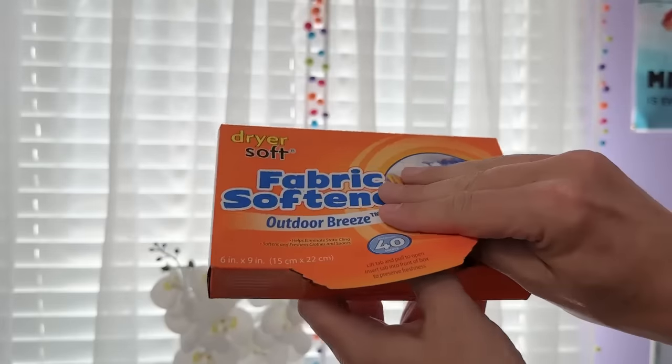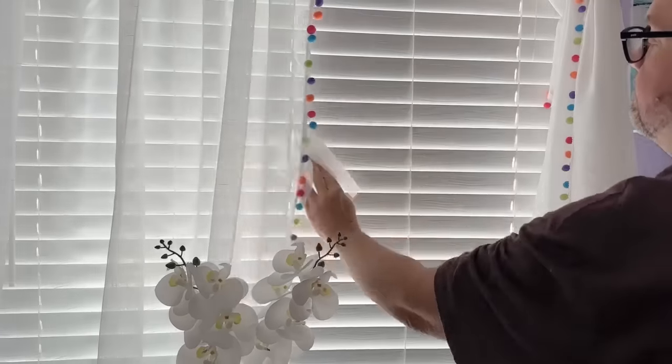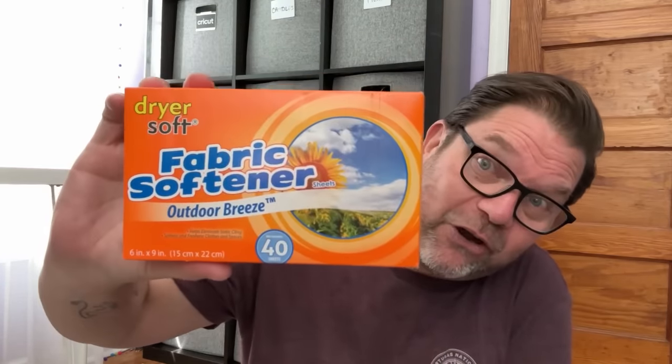Did you know you can use fabric softener to clean your blinds? Take a dryer sheet and wipe down your blinds — it gives a nice fresh scent and picks up all the dust. This was actually a hack my housekeeper taught me and I was blown away at how well it works and how good everything smells. If you have fabric softener sheets, use them to wipe down your blinds — it is life-changing.